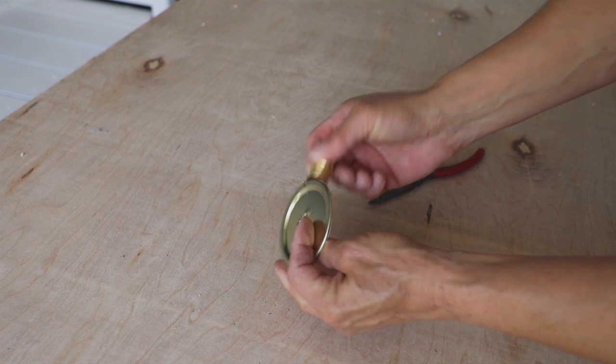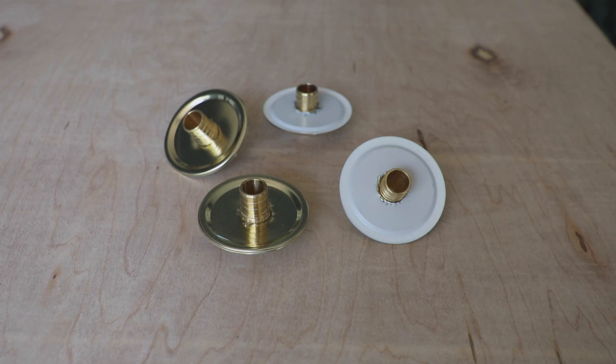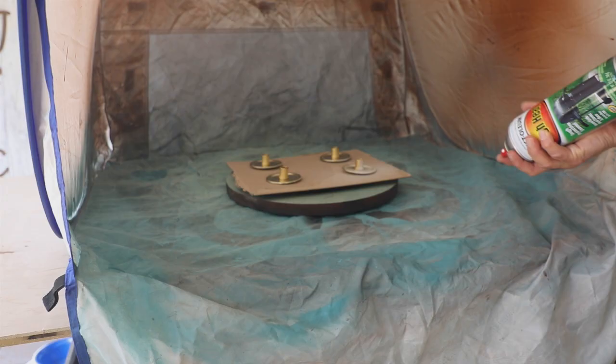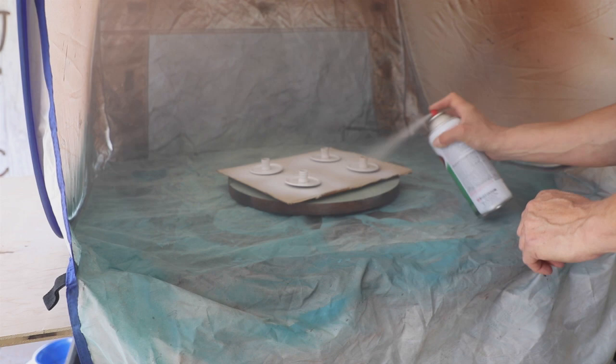You're not going to want any extra space. I used heat-resistant paint to spray both the lid tops and the couplings, let them dry, and then reassemble them.